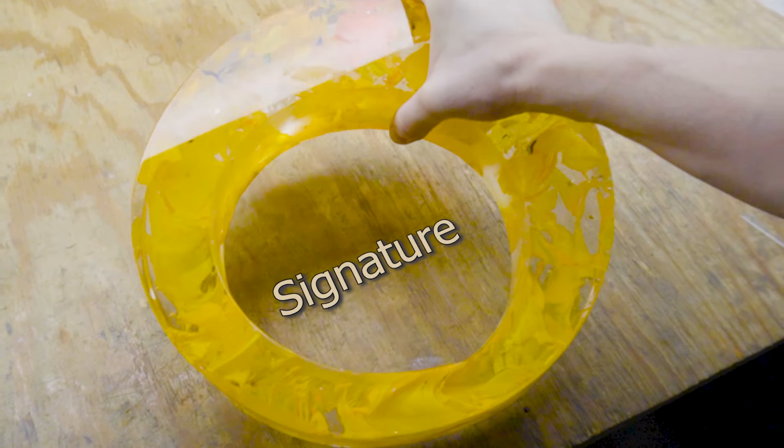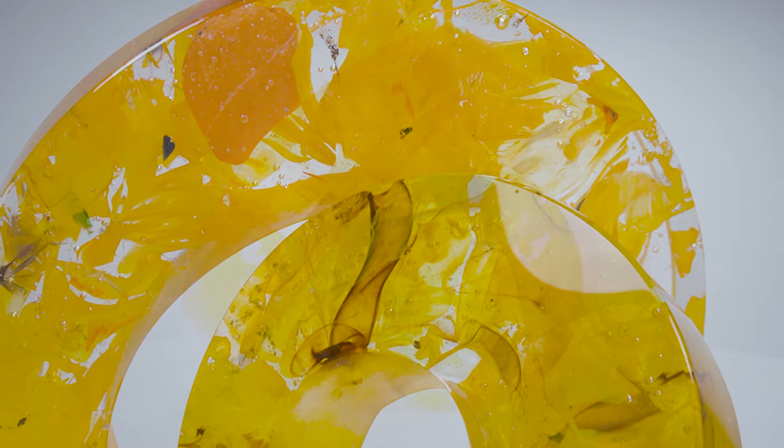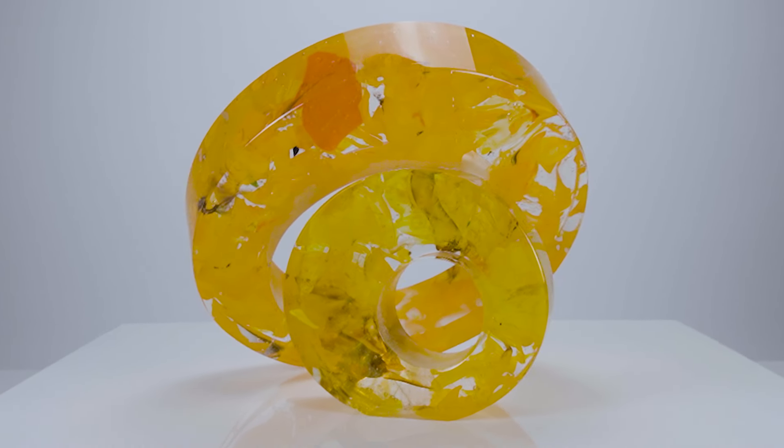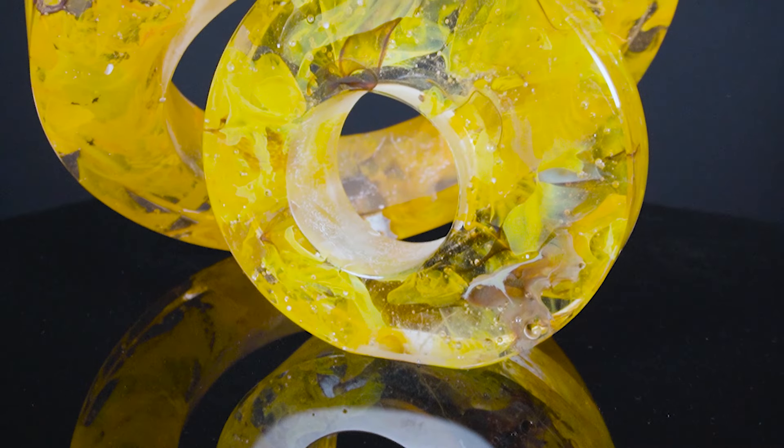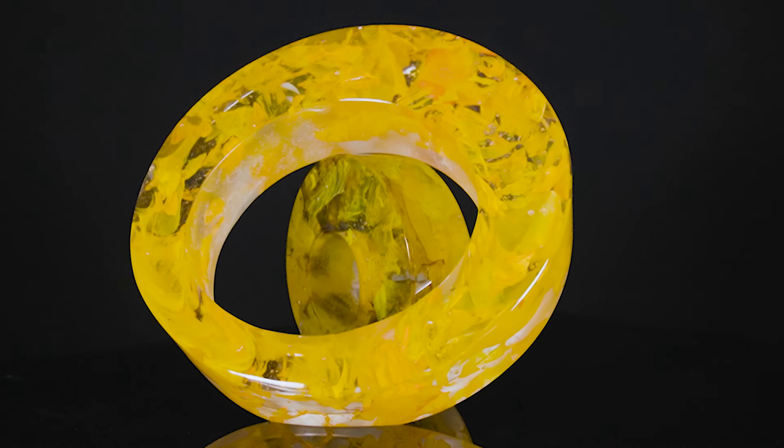Lastly we have to carve our signature onto the bottom of the sculpture and once that is done we can finally check out the results. I really like the way the colors organically flow through the glass, especially in a dark environment when the color really pops. If you enjoyed the video and you want to see more of my art then be sure to subscribe, and thanks for your time.